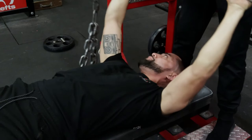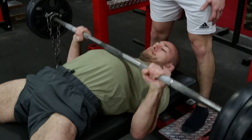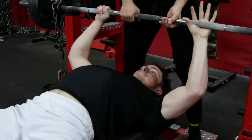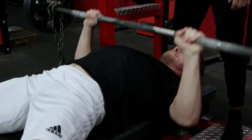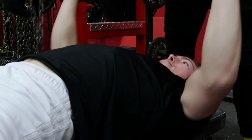Now we're working on our dynamic effort upper body work, doing some bench press with chains. The bands and the chains act a little bit differently. The chains are a form of accommodating resistance, so the weight is lighter at the bottom compared to the weight at the very top. What's great about this is that it actually allows us to overload the strength curve, which will in turn help us improve our ability to produce force through the entire range of motion as well as get faster and more explosive.